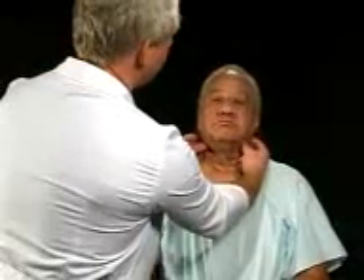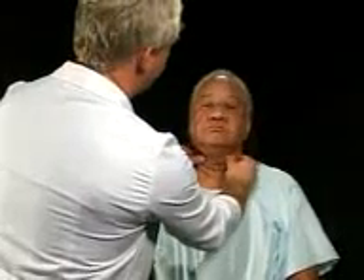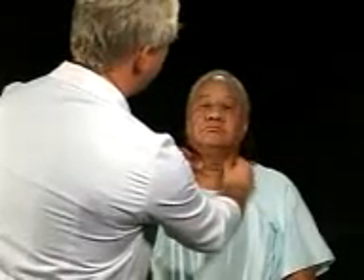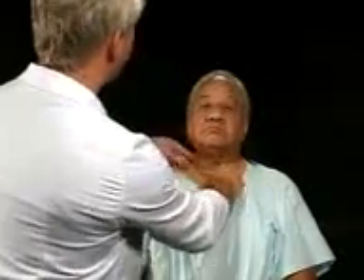I'm now going to palpate for the symmetry of the sternocleidomastoid muscle, and it is symmetrical in its development, and its mass, and its tone.